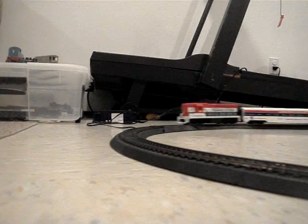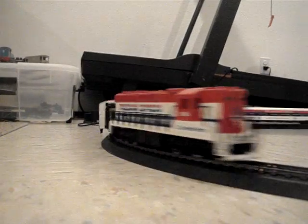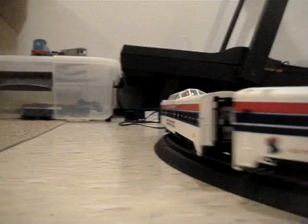Hey guys, Train Maniac here, and I'm showing you my Freedom Diesel train set. It's an 8-0 train set, it's a 4-4 set. I only have the three cars on because one doesn't have a coupling. Enjoy the show!